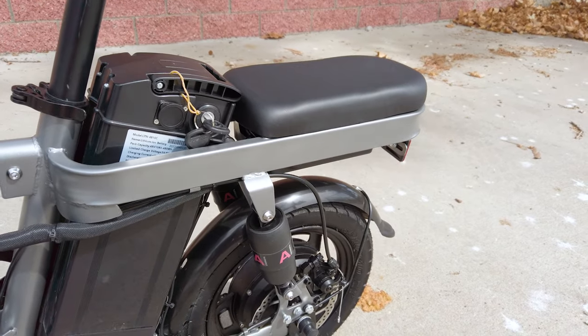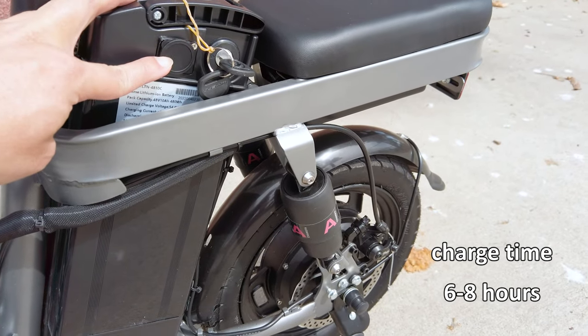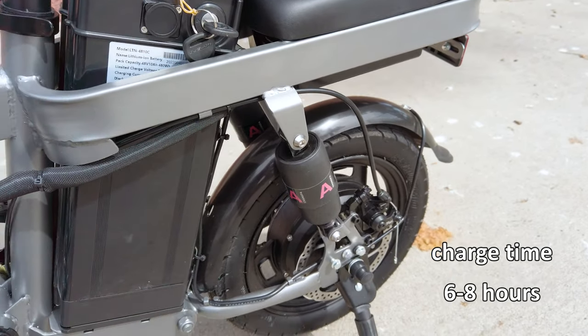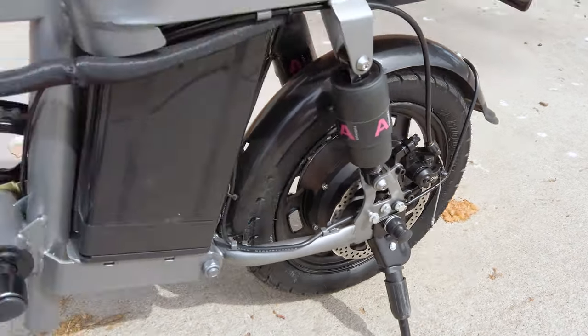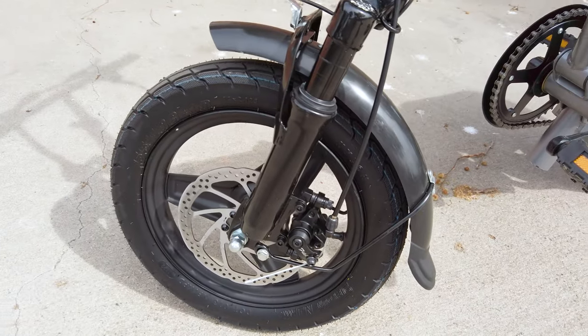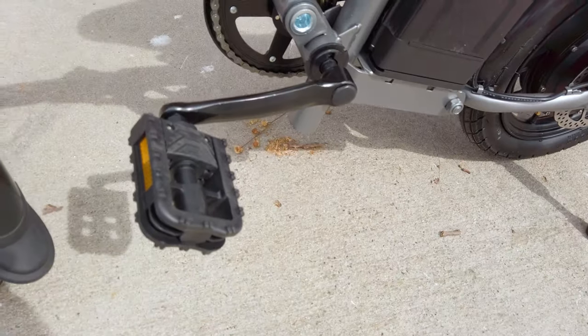Looking at the other side, you have the key for the battery and the charging port. There's a rear mechanical disc brake and also a front mechanical disc brake. The pedals fold down as well.